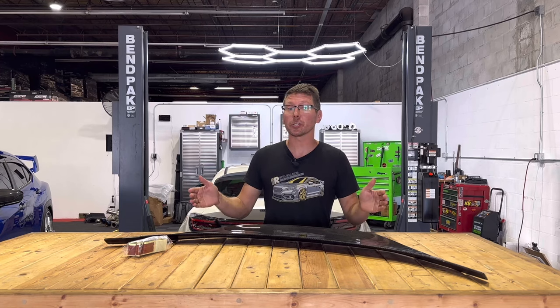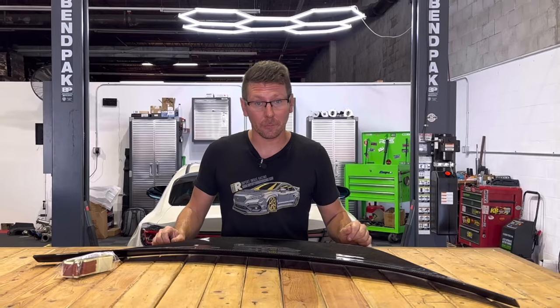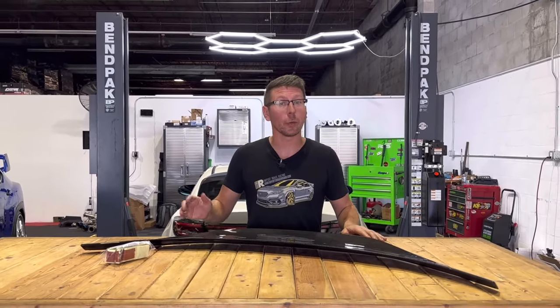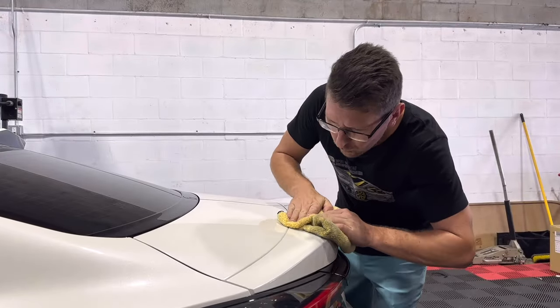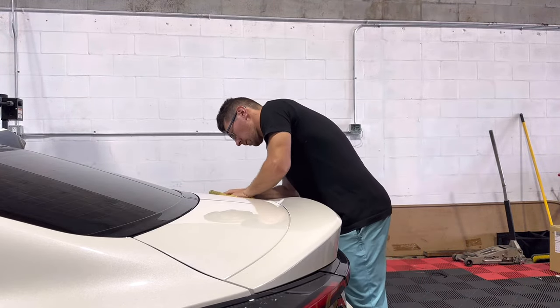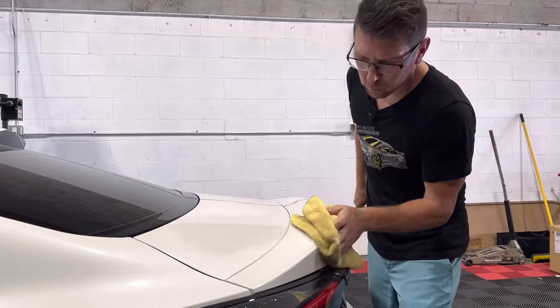Let's get to the install. This product is adhered using strictly 3M tape. Although the installation is fairly straightforward, if at any time you feel uncomfortable using 3M tape, don't be afraid to seek professional installation. First, we're going to clean and prep our trunk lid. When working with 3M, there's a number of conditions and curing times we need to be mindful of. To learn more about adhering with 3M, click on the link in the cards above.